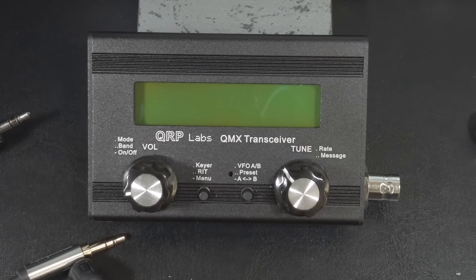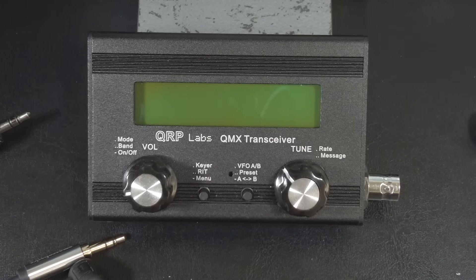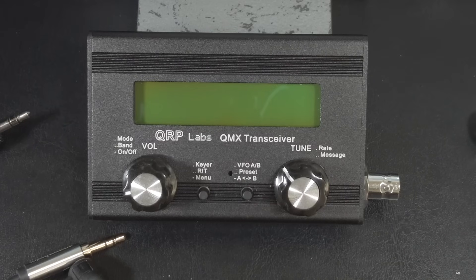There are currently three band-grouped versions of the QMX. The low-band one gives you 80, 60, 40, 30, and 20 meters. The high-band one gives you 20, 17, 15, 12, 11, and 10. And yes, I said 11 meters too. And as of recently, there is a mid-band version that gives you 60, 40, 30, 20, 17, and 15 meters.